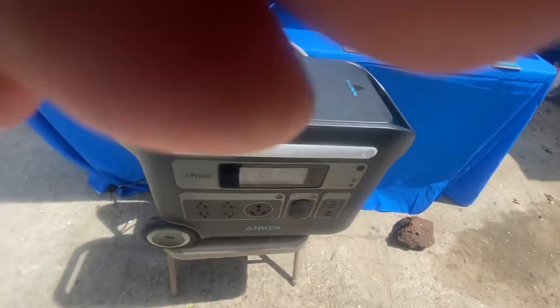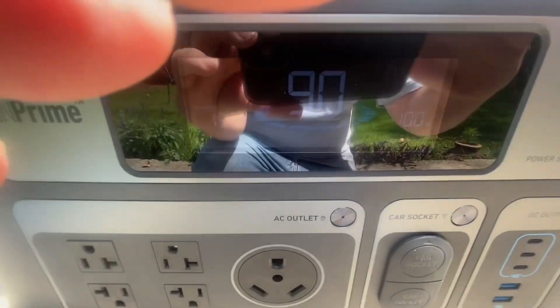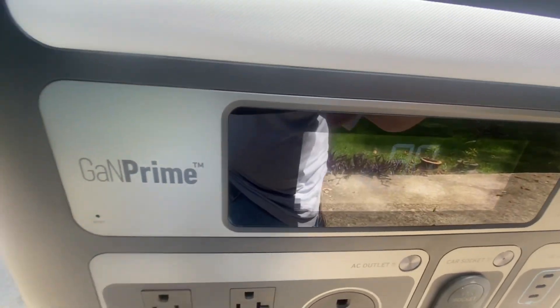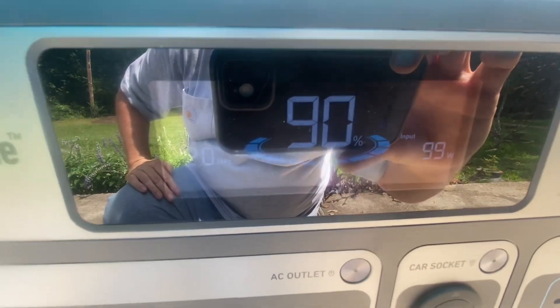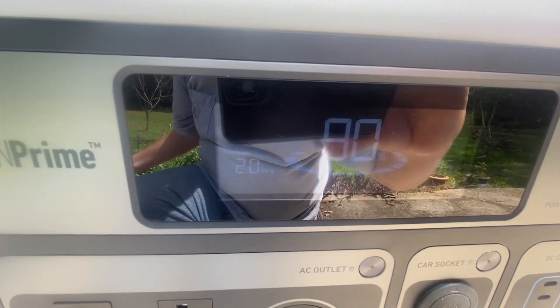I went ahead and did another hour, so we did a total of two hours. We did six percent in that first hour, and now it's up to 90 percent. So it's been pretty consistent — six percent the first hour and six percent the second hour.